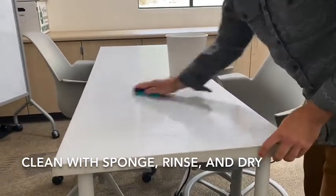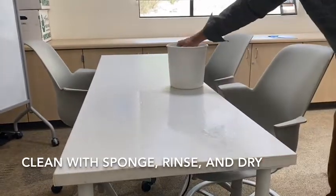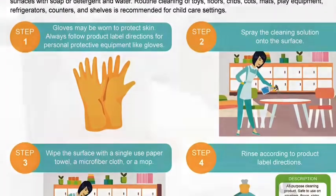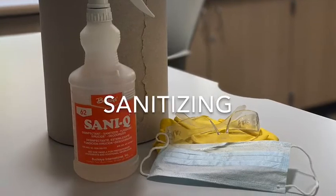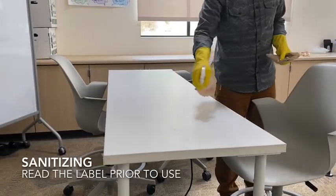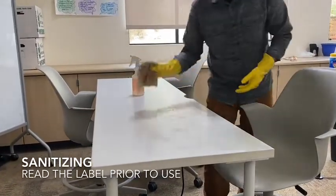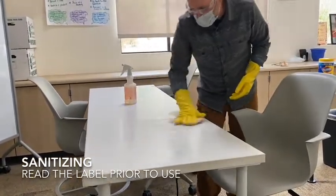You may want to wear gloves depending upon the nature of the cleanup. Sanitizing refers to the application of a chemical solution that kills enough germs on a surface to make it safe for human contact. Such sanitizers can only be used on non-porous surfaces.